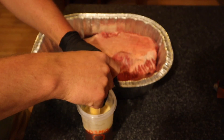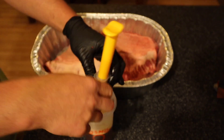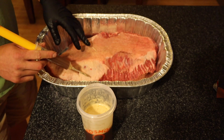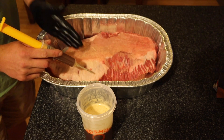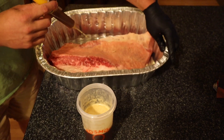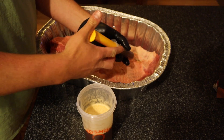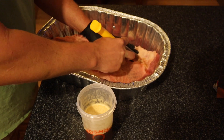Now let's inject it. We're gonna make a one-inch by one-inch pattern on both sides, going in with the grain. I've got a toothpick as a reference for how I need to cut — I want to cut against the grain but inject with the grain. So I'm turning this around and injecting with the grain. Never injected a brisket before, so let's see how this goes.